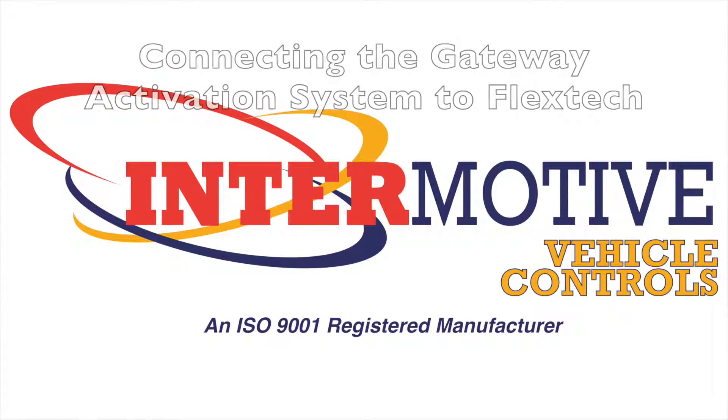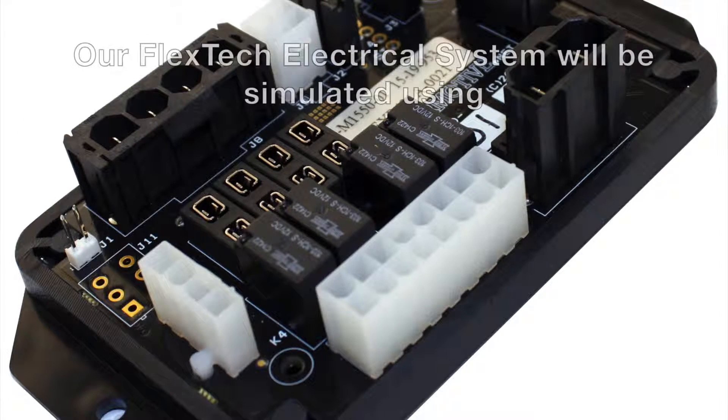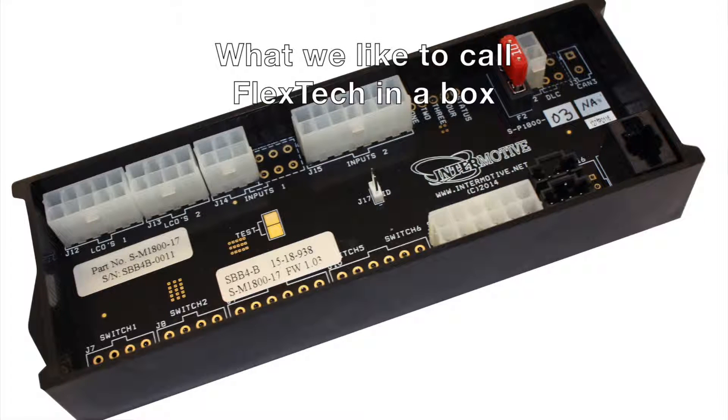Welcome to the FlexTech tutorial connecting the gateway activation system to FlexTech. For this video, our FlexTech electrical system will be simulated using what we like to call FlexTech in a box.